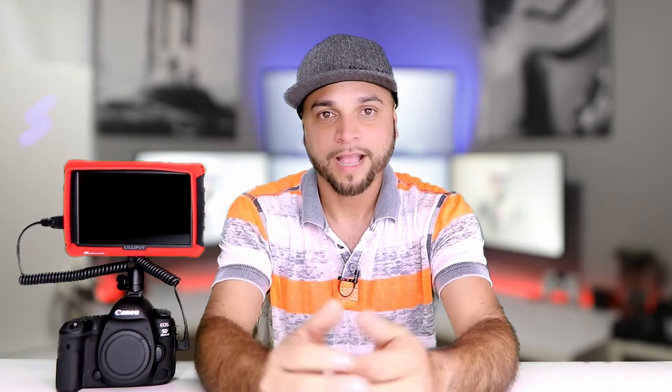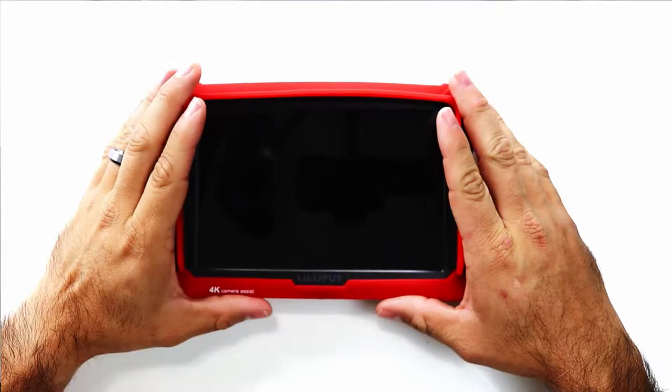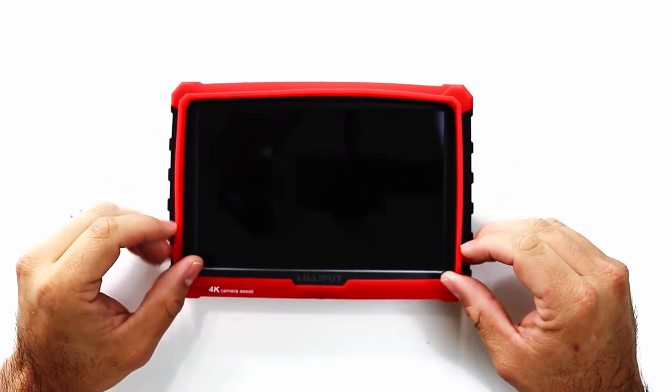The one thing with the 5D Mark IV is that it doesn't have an articulating screen. So when I'm looking at the camera and I want to figure out positioning or see if I'm focused, I can't because there's no articulating screen. To counter that, I went and picked up this A7S monitor from Lilliput. From what it's worth, it's pretty damn good. Let's go ahead and take a look.